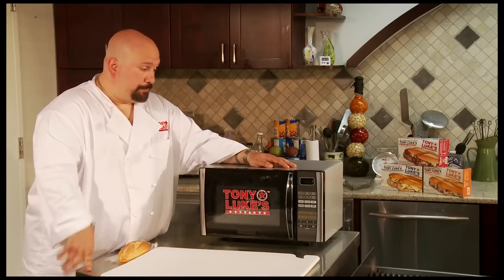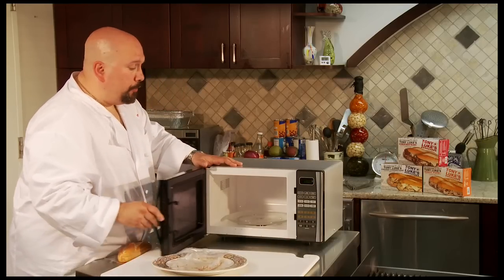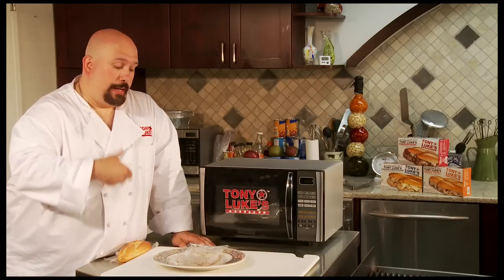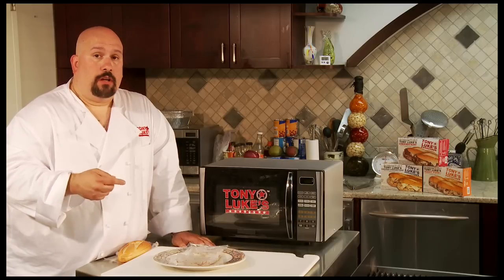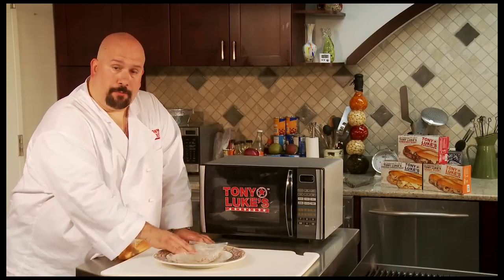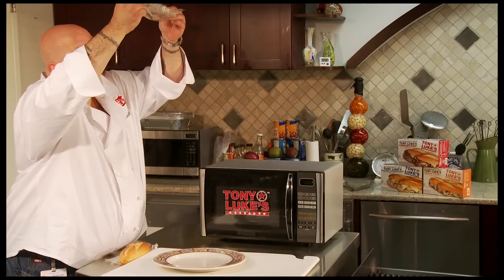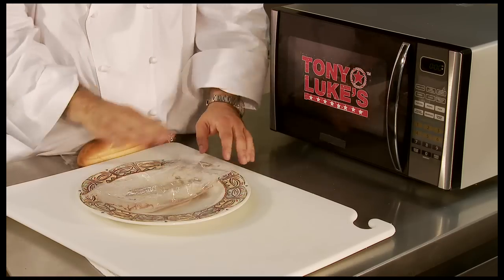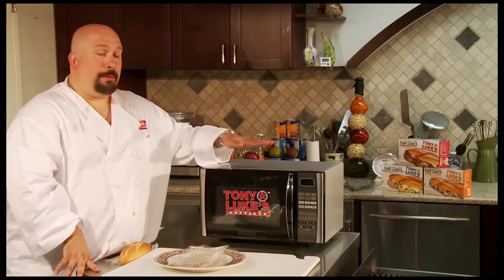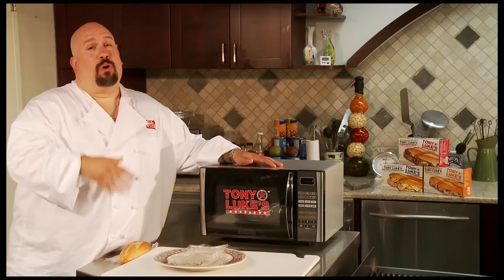2 minutes and 15 seconds are up, so we're going to remove it from the microwave. You want to be very careful because that is going to be very, very hot. You always want this to sit a minute or two so that it cools off slightly, and it's going to continue to cook for those 1 to 2 minutes. Once you can touch it, look underneath and make sure you see no red or blood — which there is none here. So we know this is fully cooked. If you did see some red and needed to cook it more, put it back in the microwave for 10-second intervals — you don't want to do more than that because you don't want to over-cook the steak.